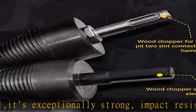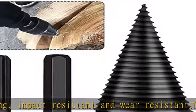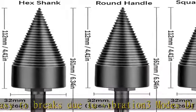Different models meet all your needs and can be used for different types of electric drills. Efficient work to save time — efficient tools for logging and opening the wood for quick separation of logs and increased productivity. Titanium coating to reduce friction.